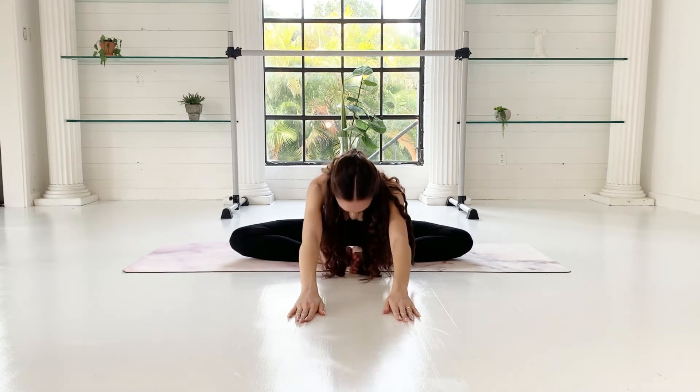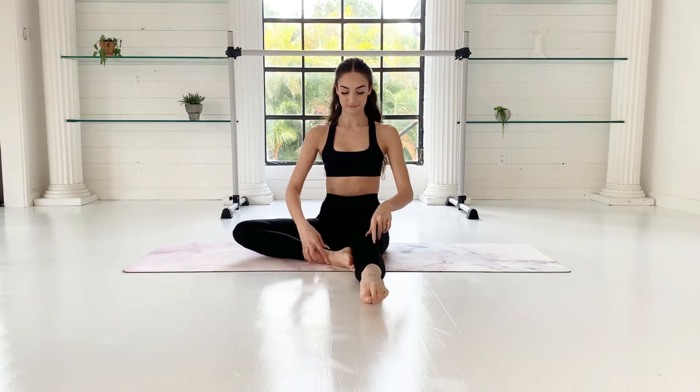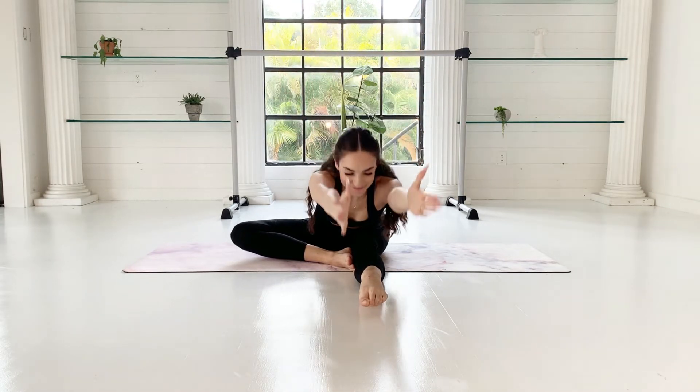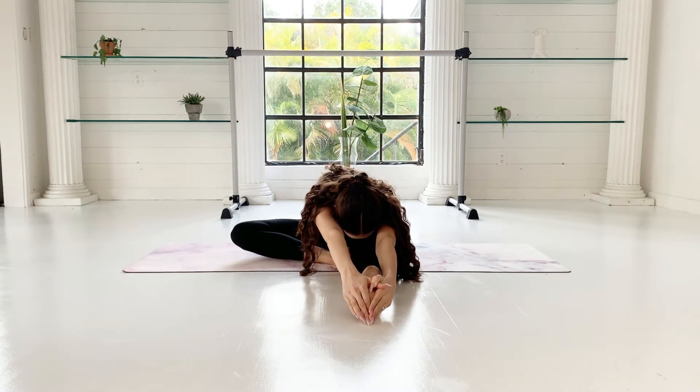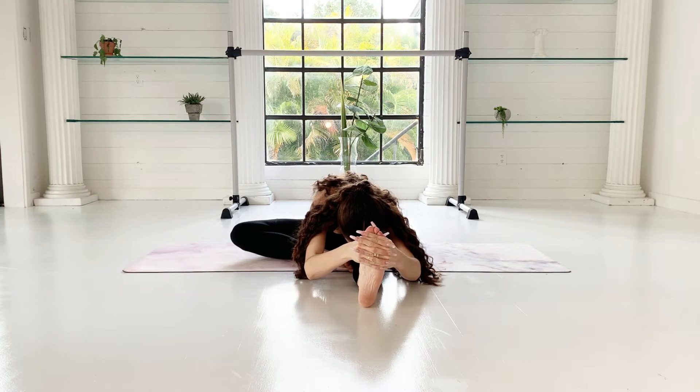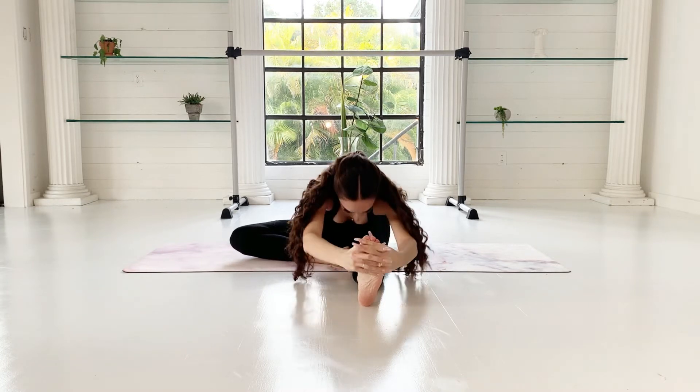Now come up slowly to get into the next stretch. Extend one leg in front of you and keep the other foot right beside your knee. Extend your arms up, then reach up and over towards your ankle. You can stay here or flex your foot for a stronger stretch. Slowly come up — let's get into the other side.